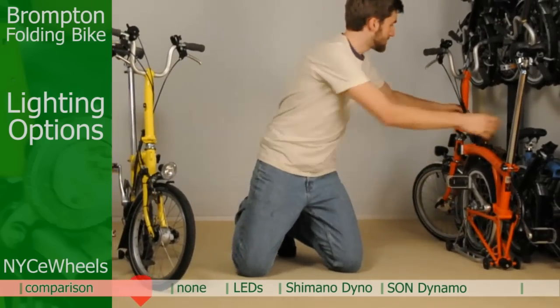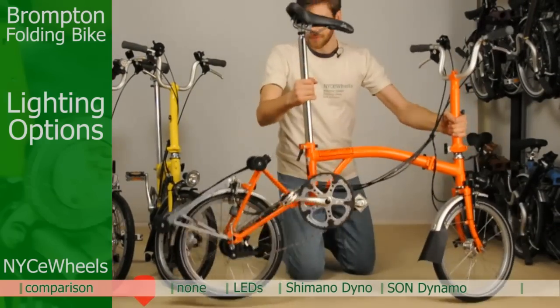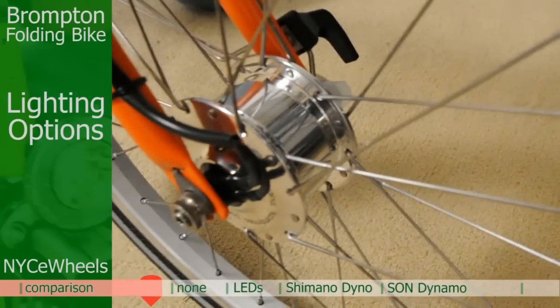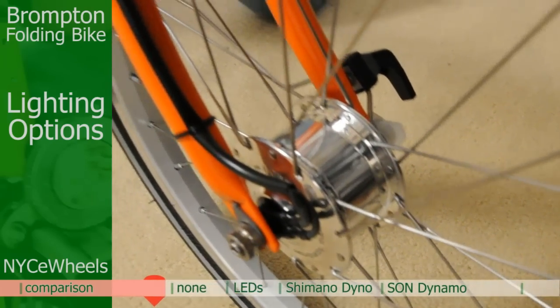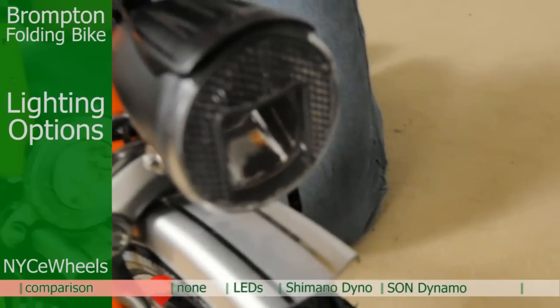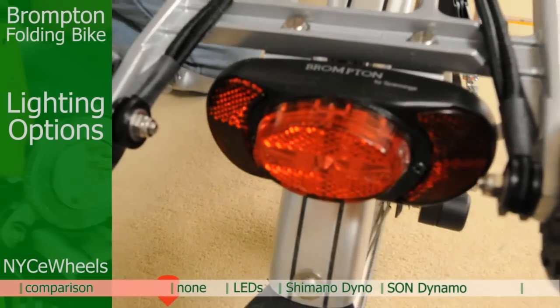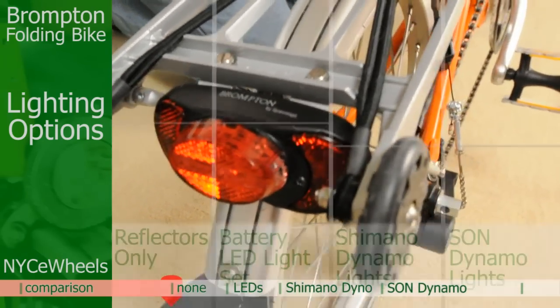Let's move on to the Son hub dynamo. This is definitely the most deluxe lighting kit. It's got a beautiful, very efficient dynamo there in the front wheel, a high-power LED front headlight, and the tail light on this one — because it's an R bike — is actually in the back.